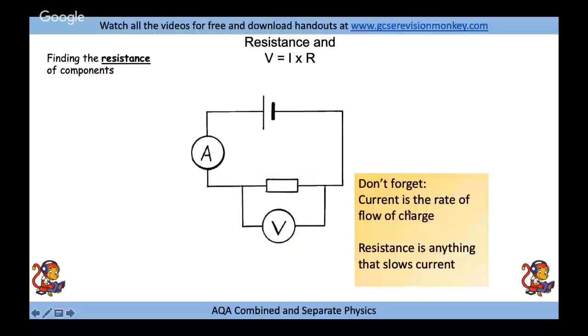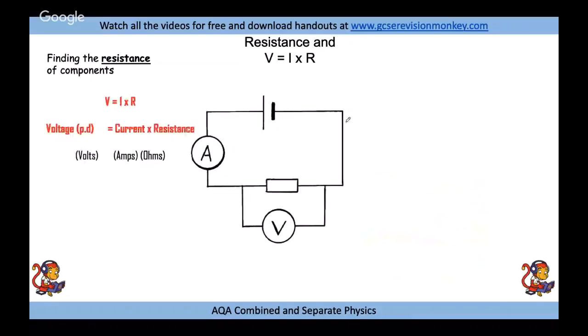The next set of required practicals is about finding resistance in electrical circuits. Key definitions: current is the rate of flow of charges around a circuit — normally electrons. Resistance is anything that slows down that current, so the higher the resistance, the lower the current. To find resistance we need the equation V equals IR — a way to remember this is 'Vera' — voltage is in volts, current in amps, resistance in ohms.